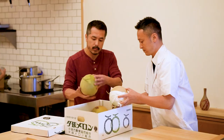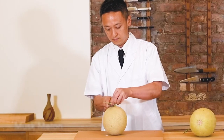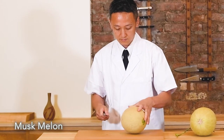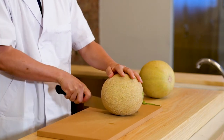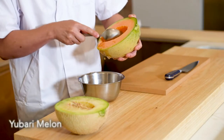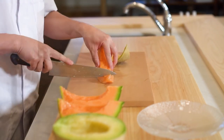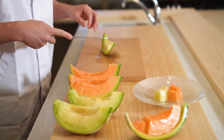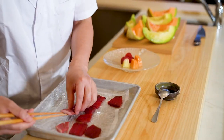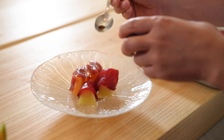I used two different melons. One is from Shizuoka prefecture — it's called a mask melon, which is green in color. The other is the Yubari melon from Yubari city, Hokkaido, which is orange in color. I made a dish like prosciutto and melon, but Italian-Japanese style, finished with cured tuna and soy reduction.